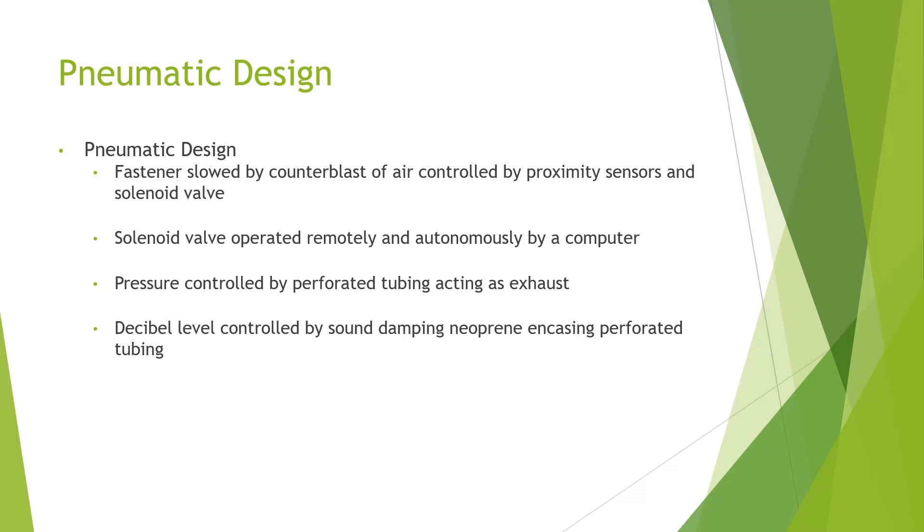We used a pneumatic design, so the fastener is slowed by a counterblast of air controlled by proximity sensors and a solenoid valve. The solenoid is operated remotely and autonomously. The pressure is controlled by a perforated tube acting as exhaust. The decibel level from the air compressors and the air flowing through the solenoid is controlled by sound damping neoprene that encases the perforated tubing.